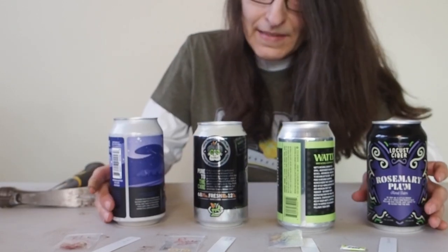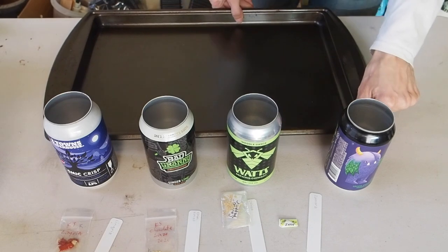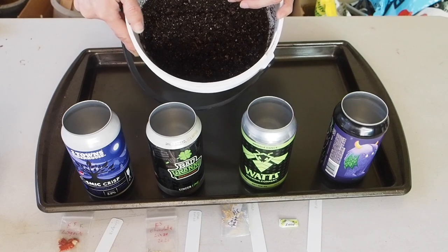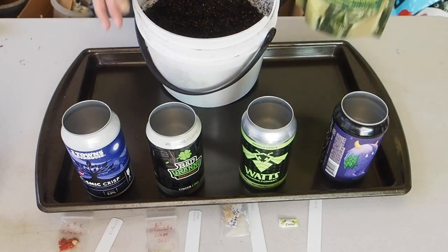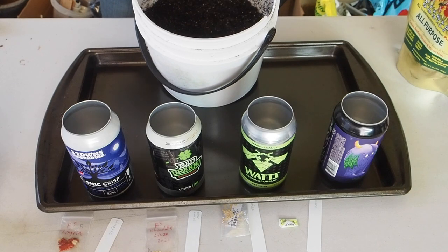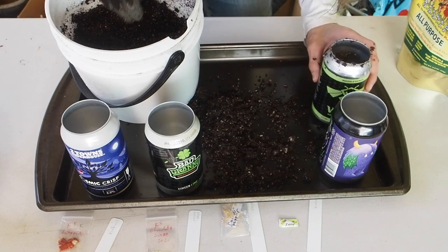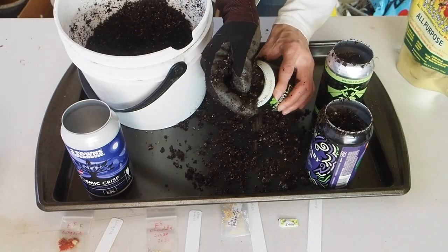Some of these cans were a little bit tougher than others. Next up we're going to be adding some potting mix. I've got my cookie sheet here so I don't make too big of a mess. This is a mix of ProMix potting mix with a little bit of extra perlite added and a little bit of Ivy Organics fertilizer. This is going to be our bottom layer. I'm filling each can up about three-quarters of the way and lightly patting it down. I did pre-moisten this potting mix.